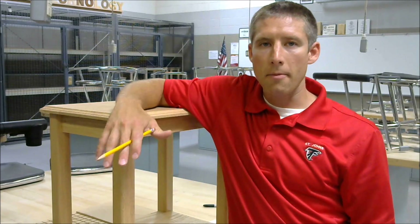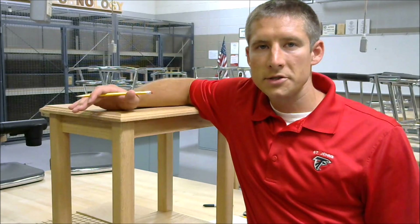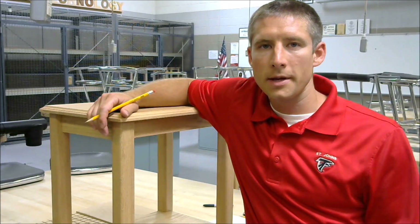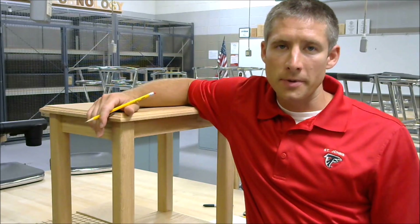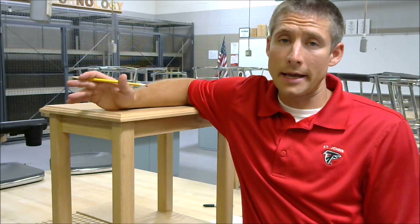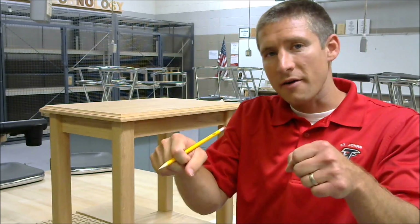Our first goal is to figure out how much wood it takes to build our project, such as this table. The first thing we need to understand is what will be our unit of measurement. Other examples include baking a cake, where you need cups, teaspoons, and tablespoons. If you're driving your car, we measure distance in miles, and if we need to fill up the car, we measure in gallons.